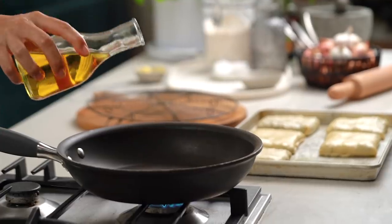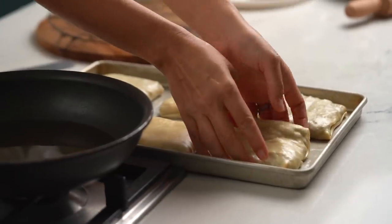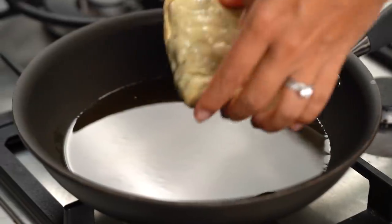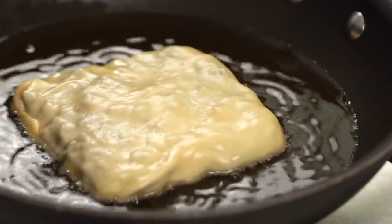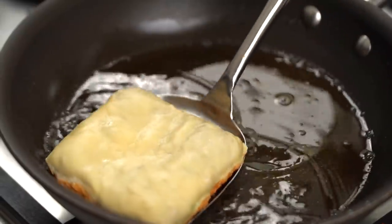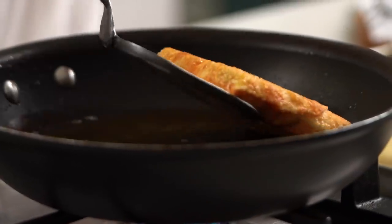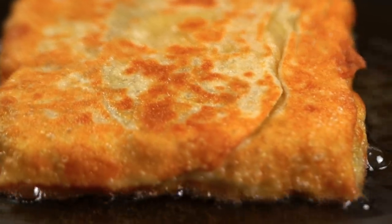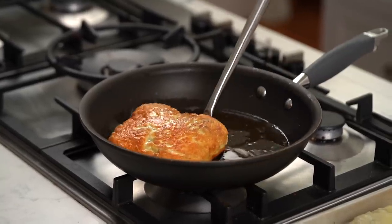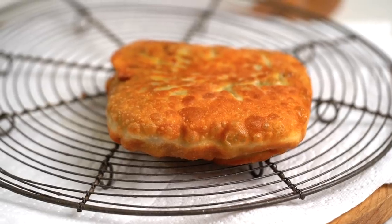Now that we've got our lovely array of parcels, let's get these guys sizzling. You want about a centimeter depth of oil in your pan. Carefully pick up one parcel and gently place it in the oil. Give it about a minute on this side until it's lovely and golden. Give each side a minute or so and just keep flipping every so often until it's lovely and golden and delicious. When your parcel is looking really amazing like this one, drain it off and keep cooking all of your parcels.